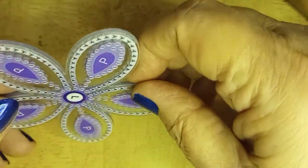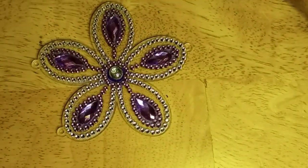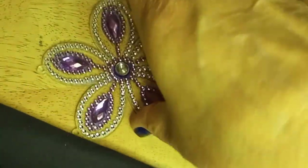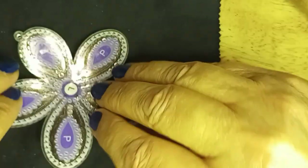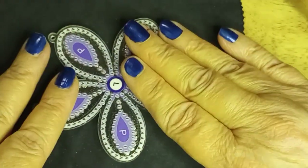Now it's time to do the other side. But I don't want to set it down and maybe scratch the gems. So I have a little cloth — dish towel, hand towel, washcloth, anything will work. This is about the right size. It'll protect it, and I can lay it down and it'll keep it from moving around too much. So we're going to do the same thing on this side as we did on the other.